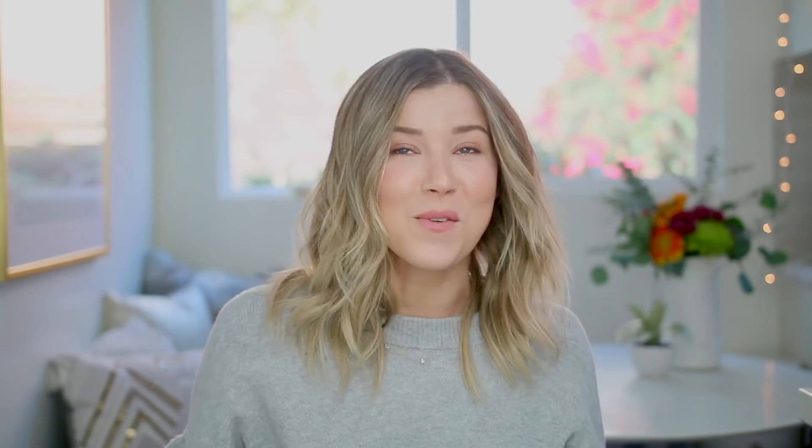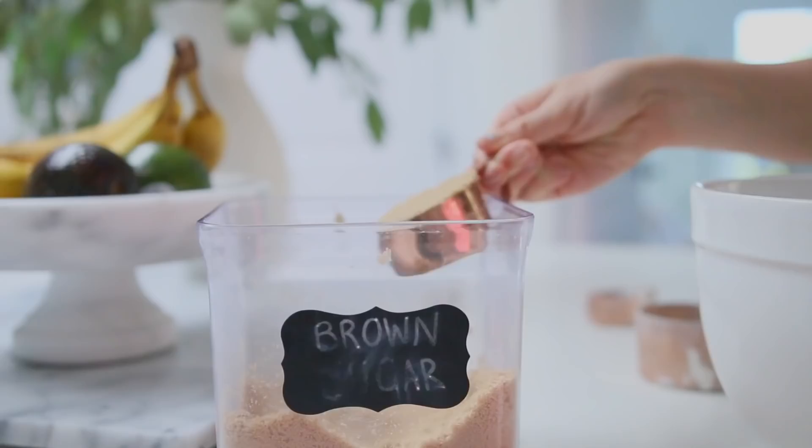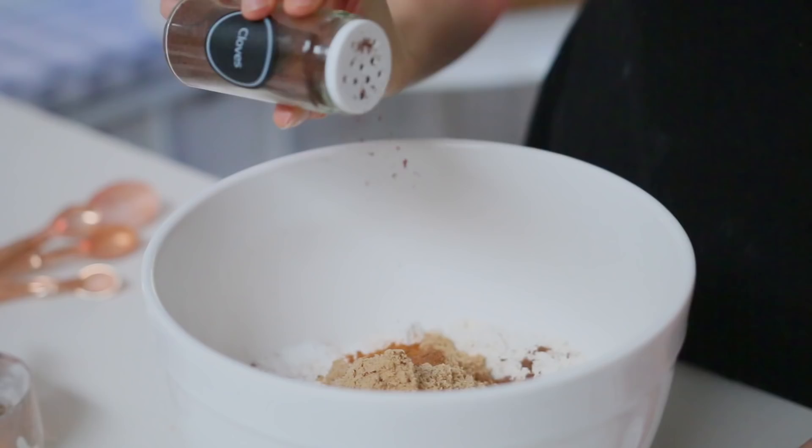I set that aside to cool completely and then moved on to the dry ingredients. In a big mixing bowl, I added my flour, brown sugar, salt, baking soda, baking powder, and then my spices, which are cinnamon, cloves, nutmeg, and allspice.